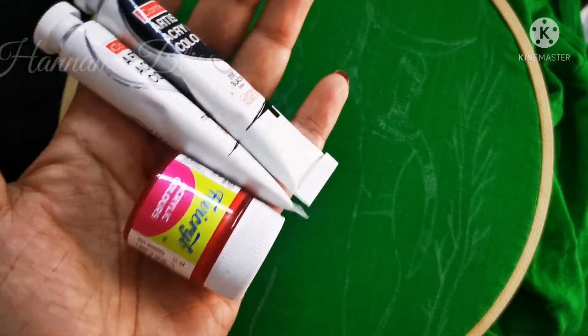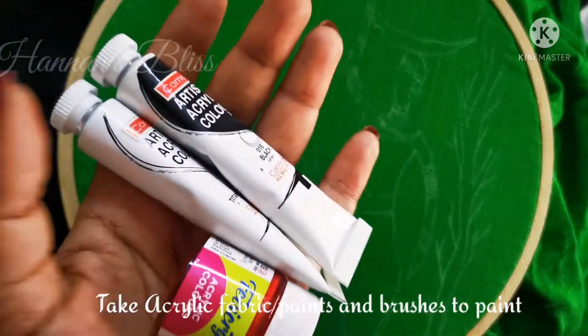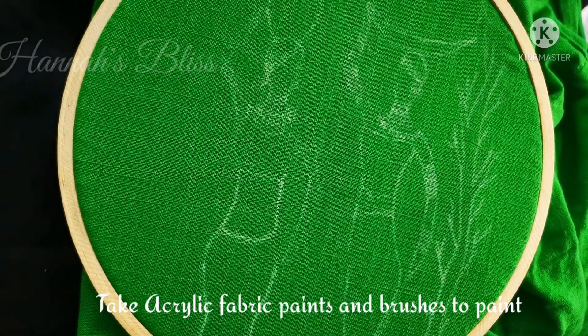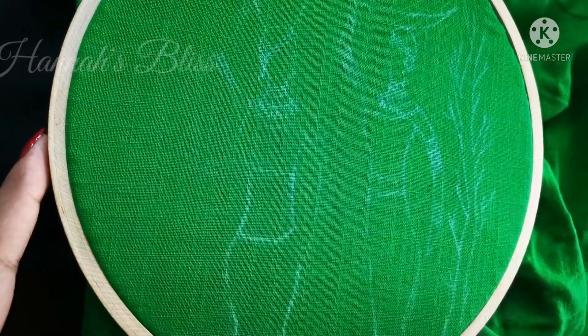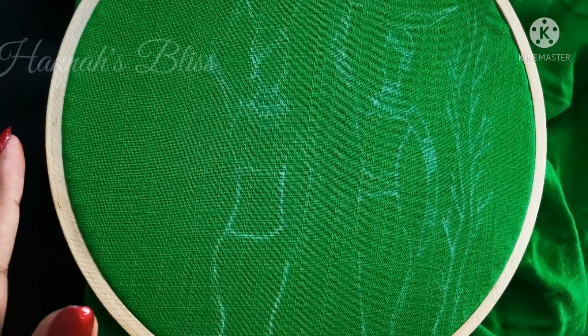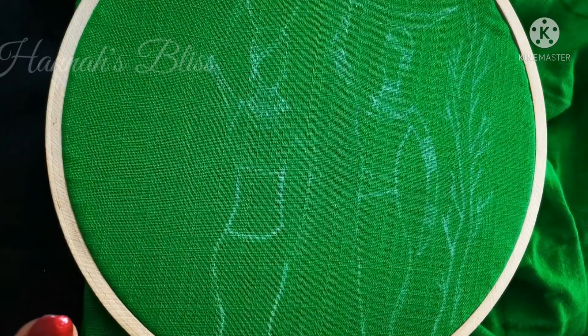We will paint here. We have acrylic paint and brushes. We have to mix a little bit of water. We will add a lighter shade and a little bit of water. We will add the outline and we will use different colors.